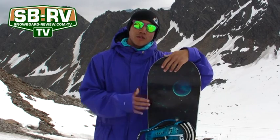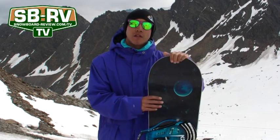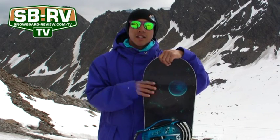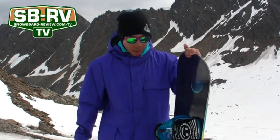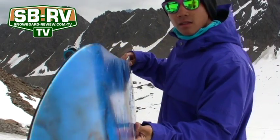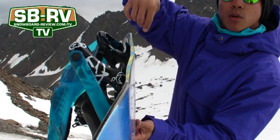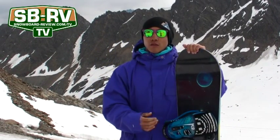This is Mikey here watching SnowboardReview.com. Today I'm taking out the Libtec Attack Banana in a 153. It's basically a more versatile version of the Escape Banana — slightly less aggressive than the C2 Banana. It's got the usual Magna Traction, it's a true twin tip. This season it's got the EC2 Banana Tech, which is basically banana in between the feet and then it cambers out towards the ends. It's got the Mervin Fast Base. Looking forward to testing it.